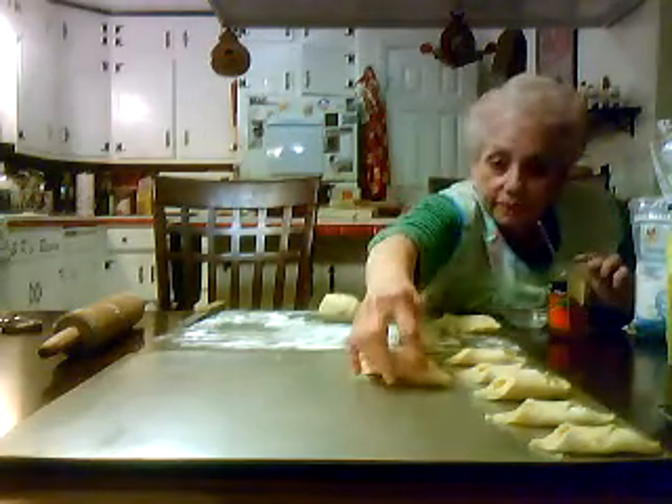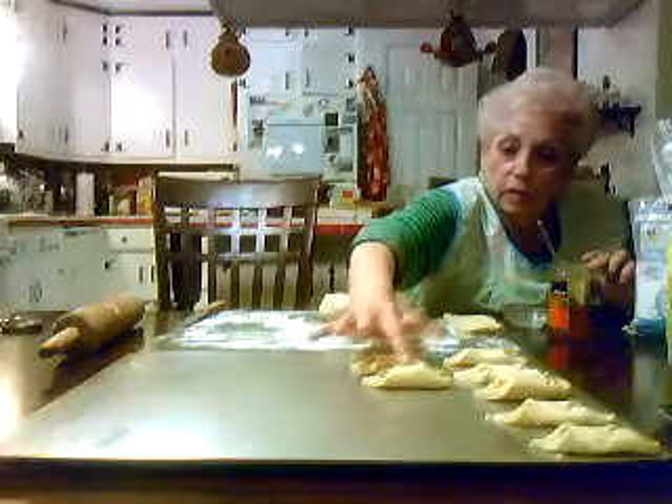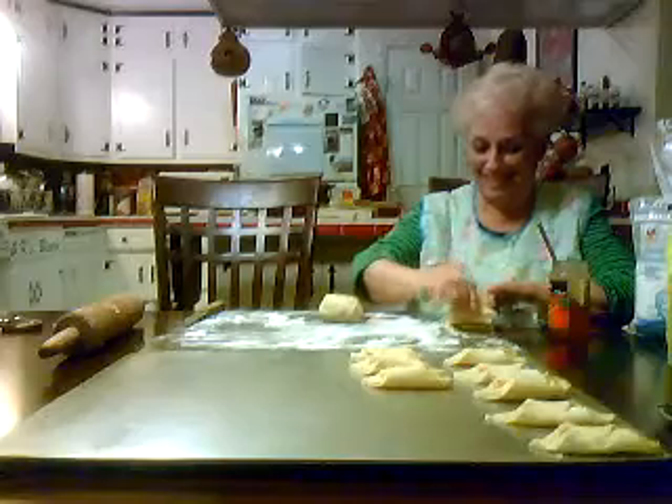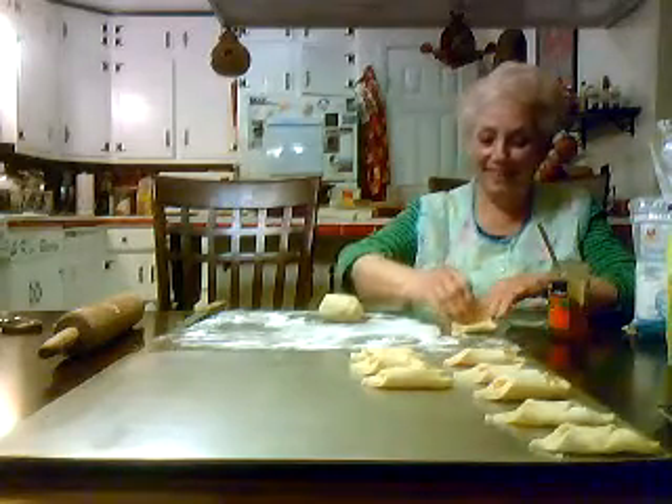I think that's it, right? No, it's still going. Oh. Hi. Yeah, that's what happens when your fingers are sticky.